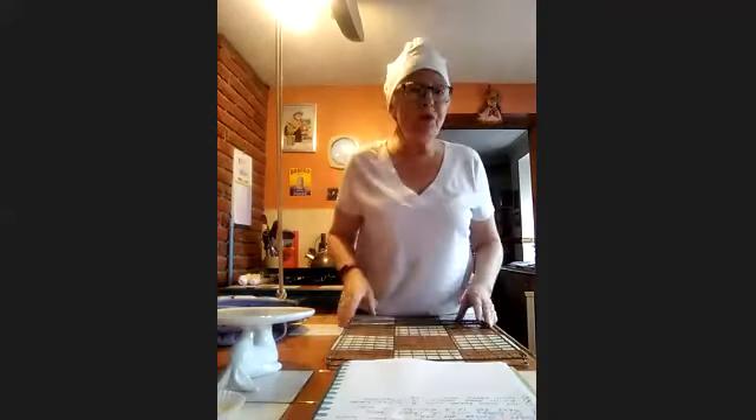Has anybody else thought of any other ways we could have done this cake — any other toppings? We could have sprinkled hundreds and thousands on top of the icing. What about chocolate? Yes, we could have melted chocolate and put that on top. That's given me an idea — we could do a chocolate chip fairy cake with chocolate on top of the sponge. That would be gorgeous.